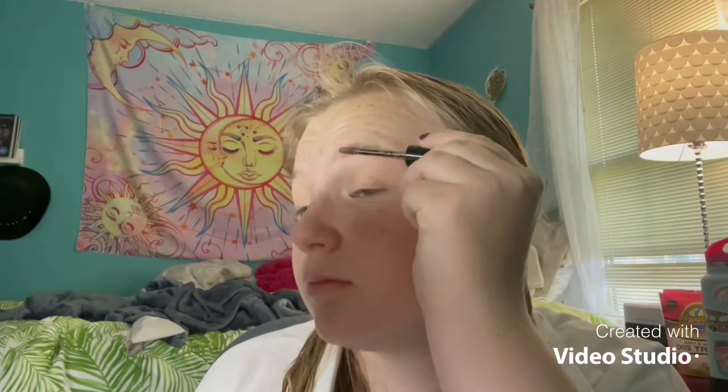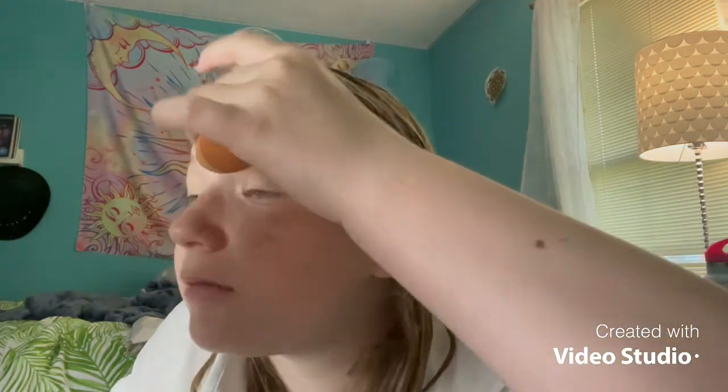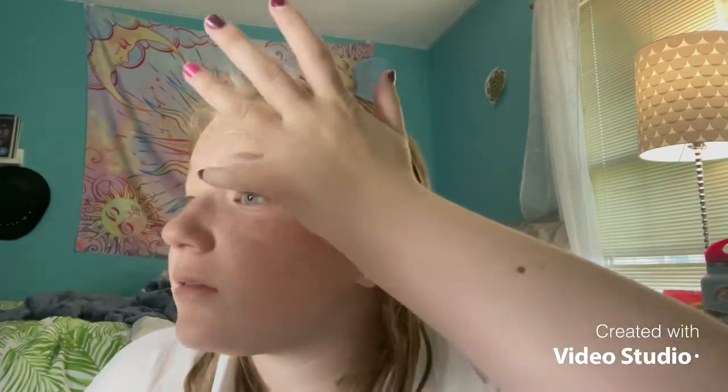Now I'm taking the Make Me Brow gel eyebrow product. I just brush it through, and sometimes it gets everywhere on my brows, so I take my beauty blender and pat it, then use my finger to clean it up. I really don't fill in my brows or anything like that because I don't need to.